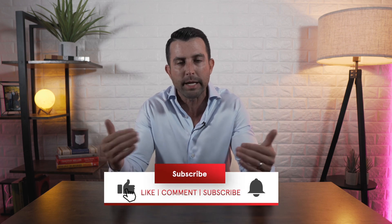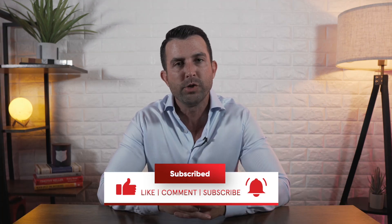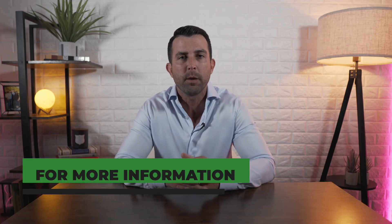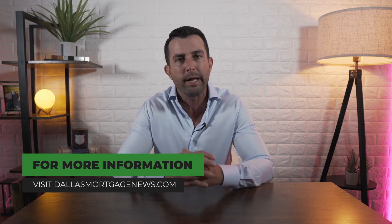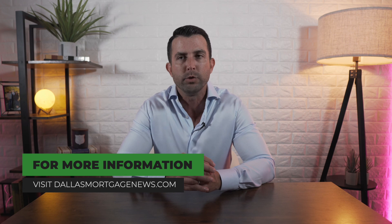Hopefully you found some of this information useful or valuable. If you did, share this with somebody that you know that might need it. Like, comment, subscribe below. If you've got any general questions at all about renovation loans, drop something in the comments — we promise to get back to you. Or if you just want to link up and talk about financial strategy, your future housing needs, credit, income, or anything mortgage related, call us, email us, or text us. We're always here for you. Until next time, stay tuned.